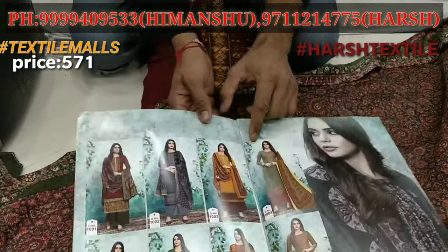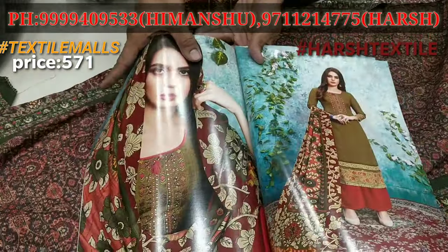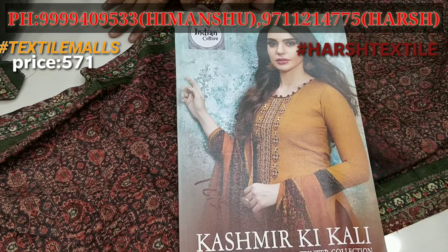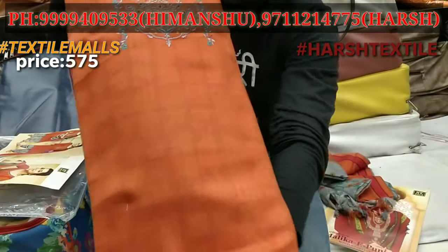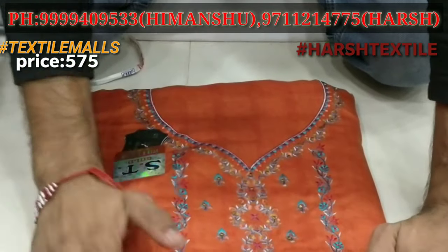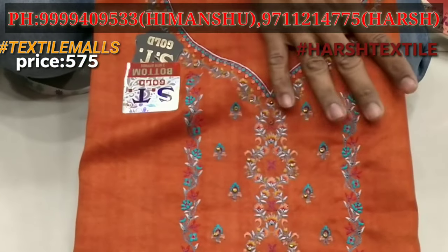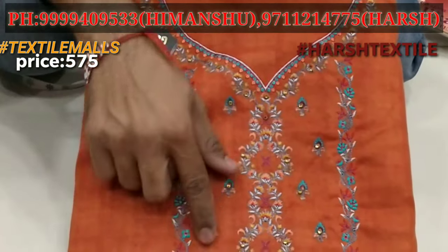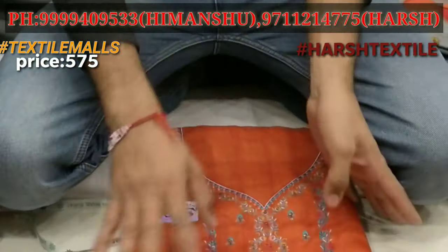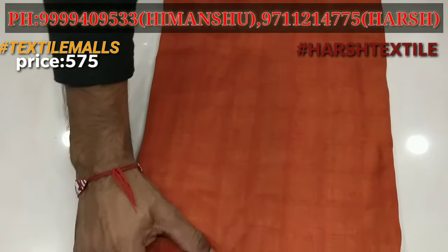The 571 rupees range will feature a design with all Kashmiri tastes. The 571 rupees range will include neck work. These are our repeated catalogs — our catalogs are very big. Look at the neck — you will find work in the neck. This is Kundan-like work. It will be very strong with self print. You will see the suit with daman work as well.